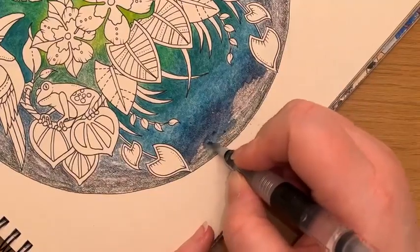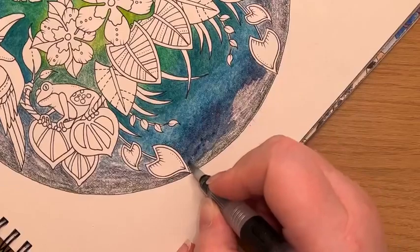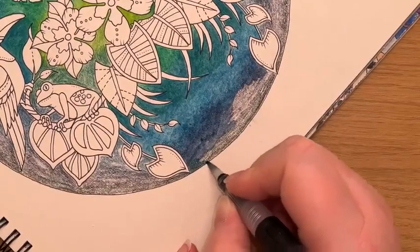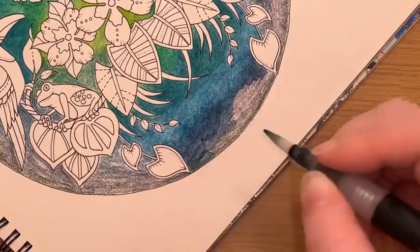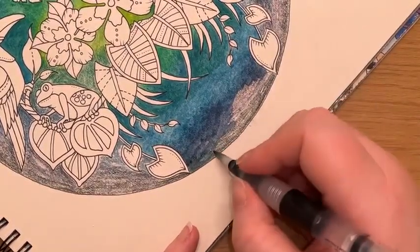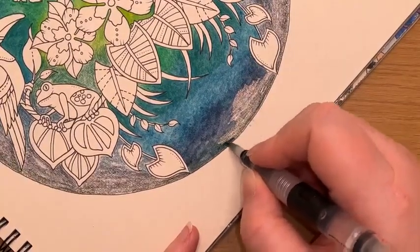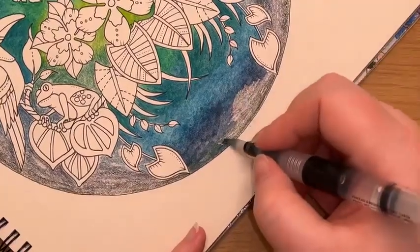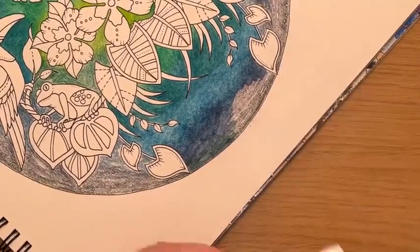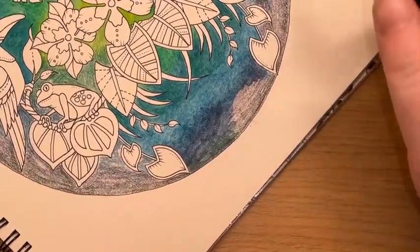We're going to start to pick up this iron green layer at the very edge here now. I'll try to be just a little bit more careful at the edge of this circle. The pen I used to draw the circle is the Unipin fineliners in a 0.2 — they seem to be waterproof. I've never had a problem with the black pen mark actually dissolving.